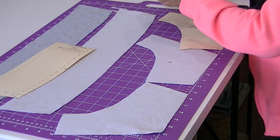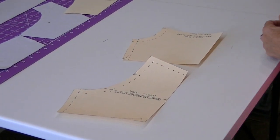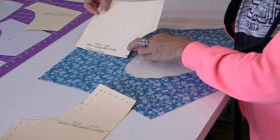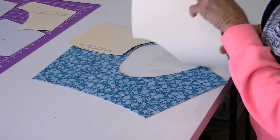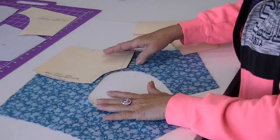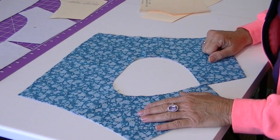The last two pieces are the body pieces. Now this is a sample, so the rest of the body is not included. But I've already cut out and sewn the shoulder seams. This is the back placed on the fold — I've cut one of these — and then I've cut two fronts. I've cut a right and a left front and joined the shoulder seams together with a half-inch seam allowance. So let's move over to the sewing machine and we'll get started sewing.